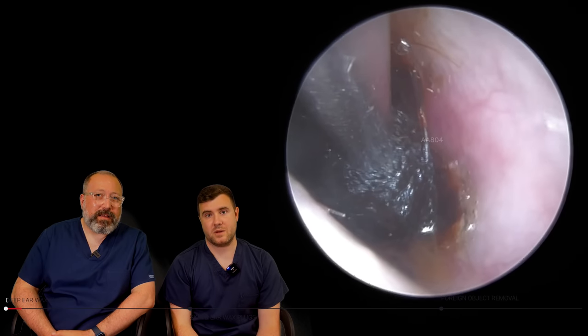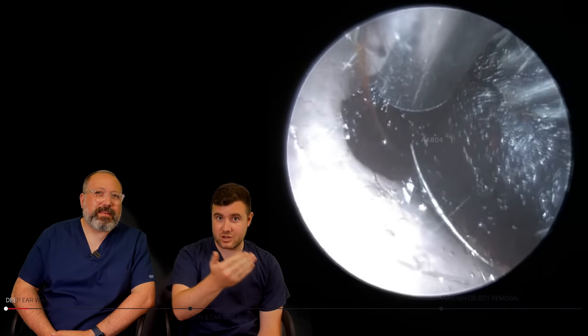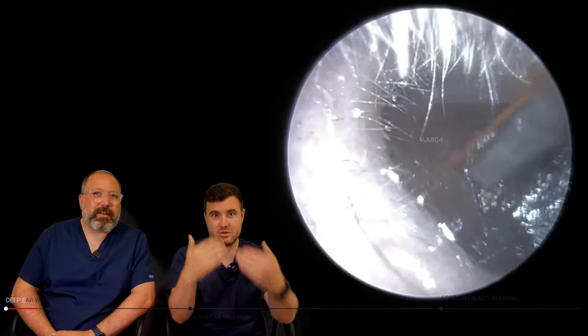I was kind of half expecting a really big battle here because these can sometimes take quite a while to remove, but you can see straight away we've got really lucky. I've managed to get a suction grip on that flat surface and it's actually brought away this whole thing straight away. Got it stuck though, so we've introduced the trusty Jobson horn just to try and gently tease this forwards as we're pulling back, just to try and roll this out of the ear.